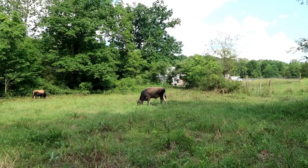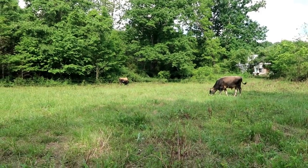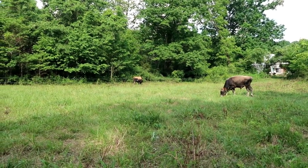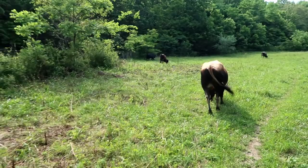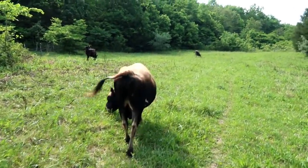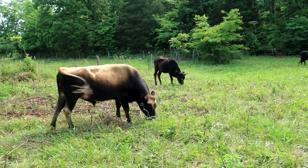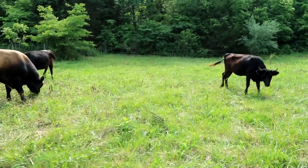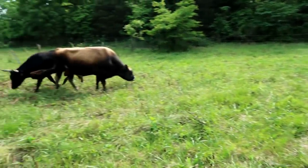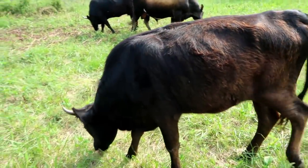These cows are loving it. Whatever you do, do it with your whole heart. Thank you so much for being here.